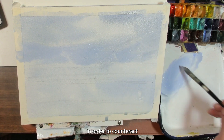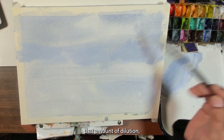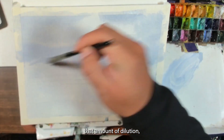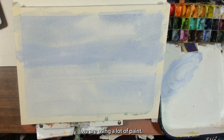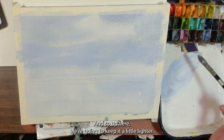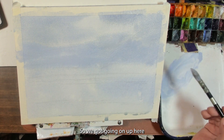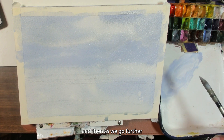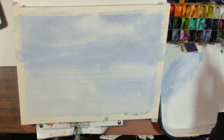I like this mop brush for wet on wet because it can hold water. Most of the time with gouache you don't want a brush that holds too much water because it'll dilute the paint and make it less opaque than you want. But in order to counteract that dilution we're using a lot of paint and building it up. Up here we'll keep it a little lighter, and as we go further into the painting we'll darken it up.